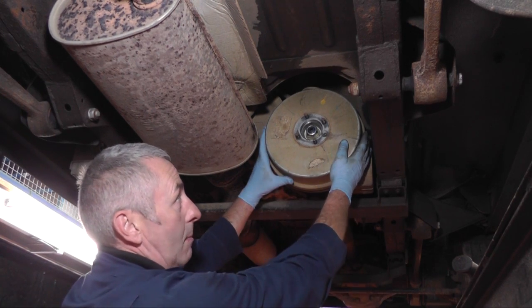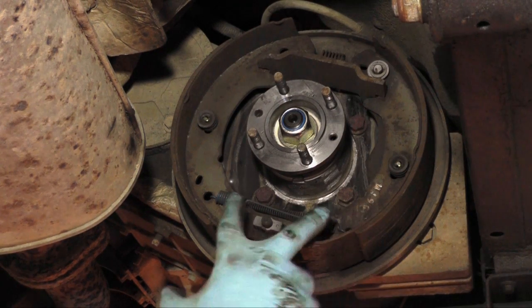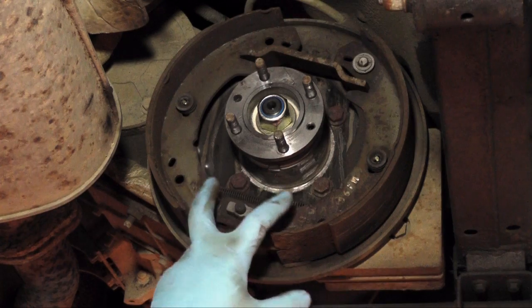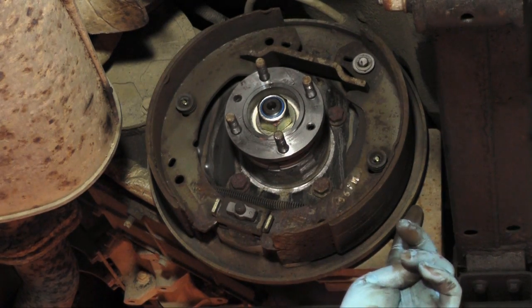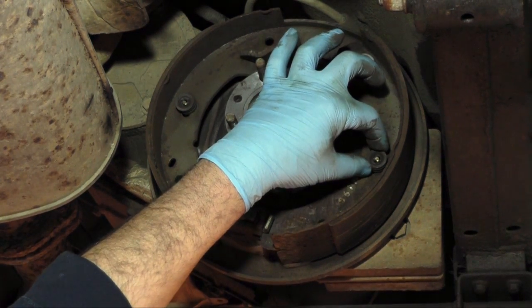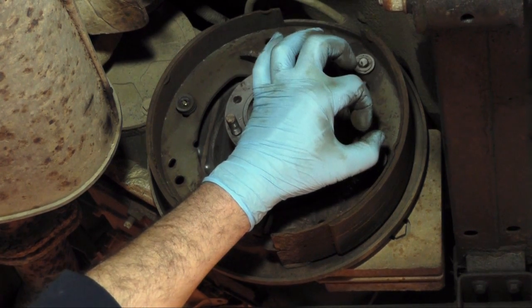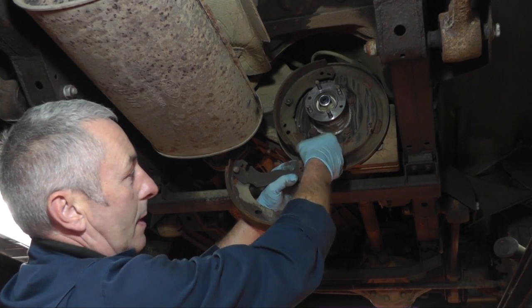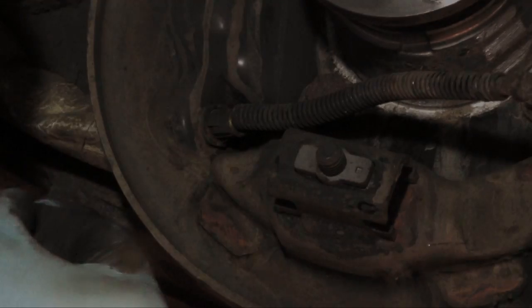To remove the handbrake drum we first need to remove the retaining screw using an impact screwdriver. Now we're going to remove the handbrake drum, then remove the handbrake shoes — first remove the two springs, then remove the two retaining clips. There's a pin down the centre and a dish washer — you have to push the washer in and turn it 90 degrees to release it over the pin. Pull back the spring, remove the handbrake cable from the arm. There are two little lugs — push the lugs in and pull the handbrake cable out.